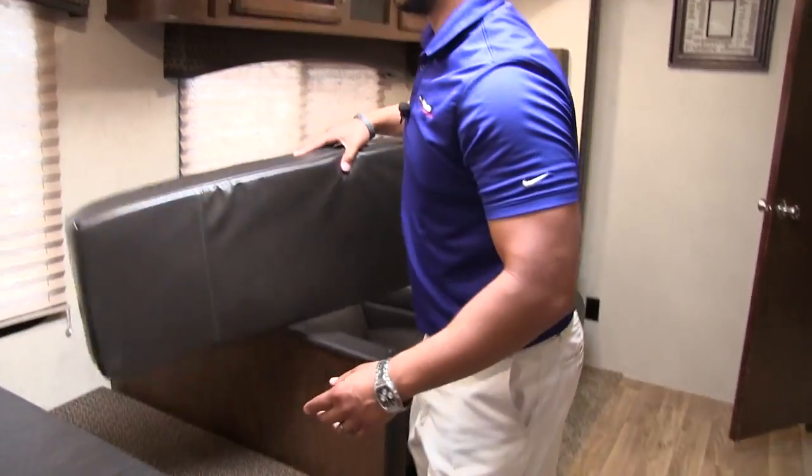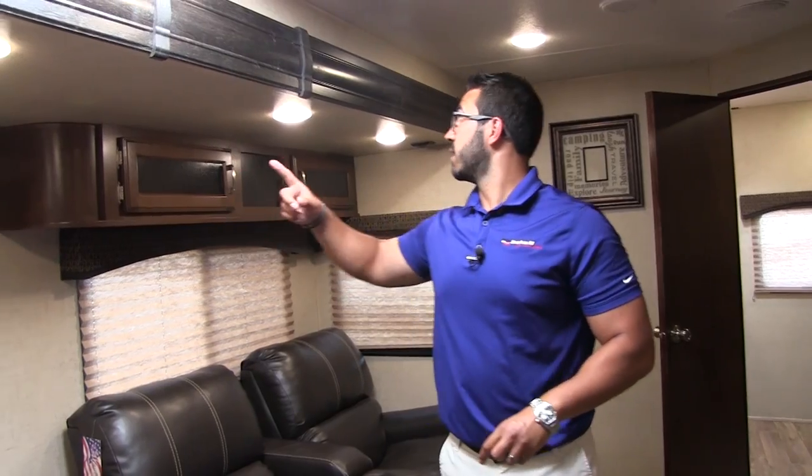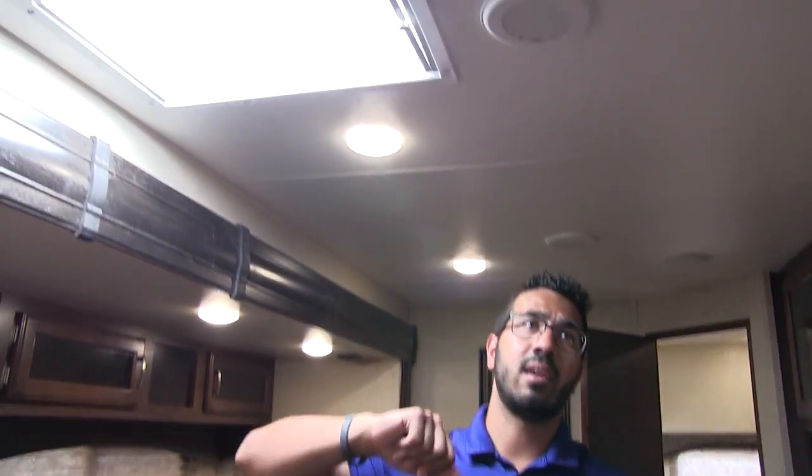Having the leather on the bottom is really practical — especially if you have younger kids or grandkids who aren't quite the cleanest eaters yet. The leather is super easy to clean so they're not ruining your cloth. LED lights up top for great lighting at night, and LED lights throughout the entire ceiling which don't put out near the heat and use a fraction of the power. There's also a big skylight here.